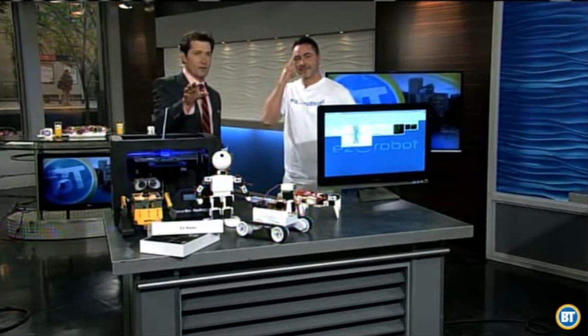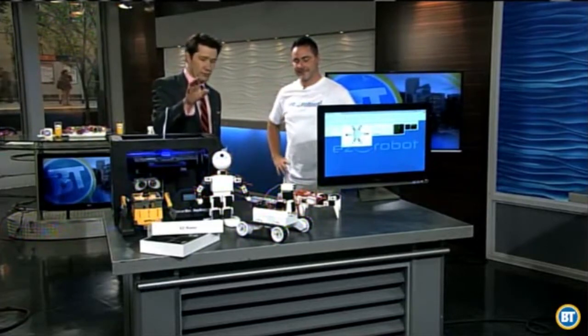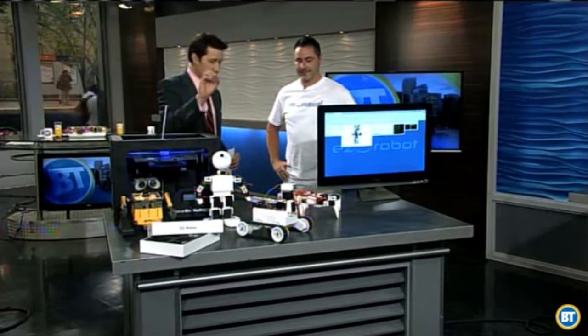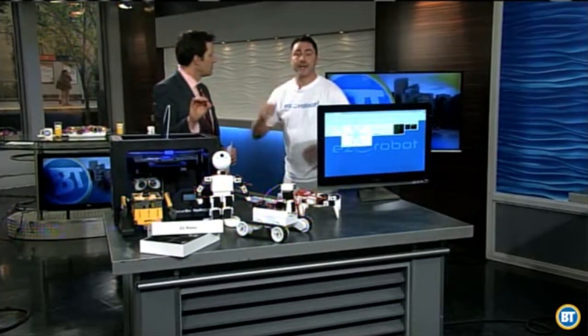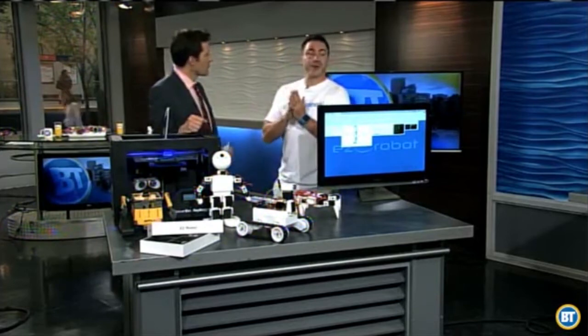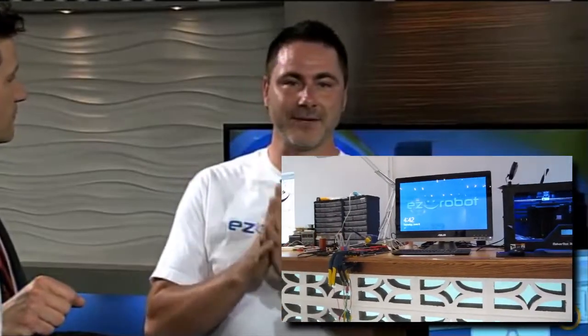You touched on education — tell us about the programs you're going to get going with schools here. So we opened up a retail location in Inglewood at 1212 9th Avenue Southeast. You can walk in, see what we're working on, see the robots we're working on. We're bringing in schools this summer and winter for the school season to come through and learn about robotics and find out where robots are going.